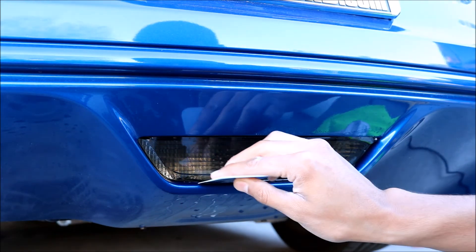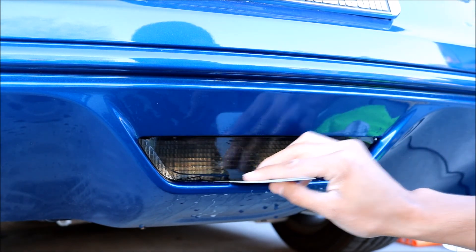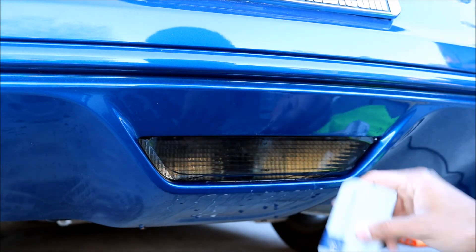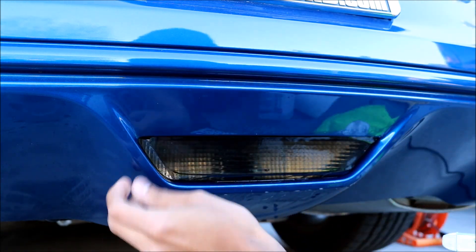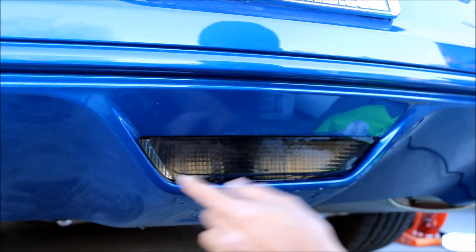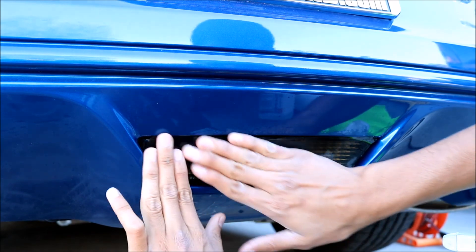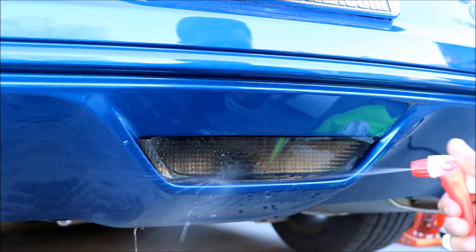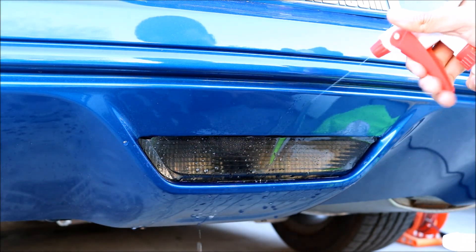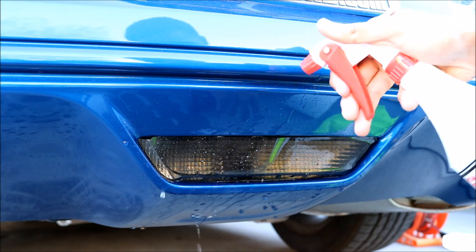It looks pretty good. It looks pretty even on the line from the sides, bottom, and top. So let's go ahead and just spray this down with water now. You want to get inside — or underneath — the tint, so go ahead and spray that.